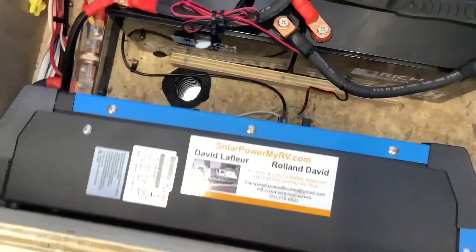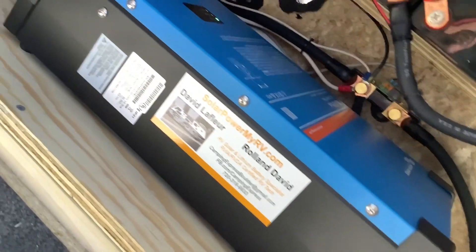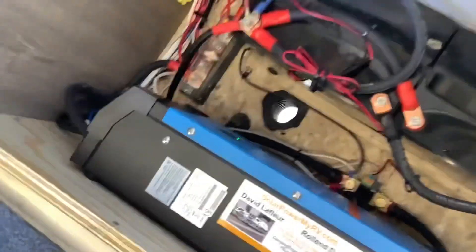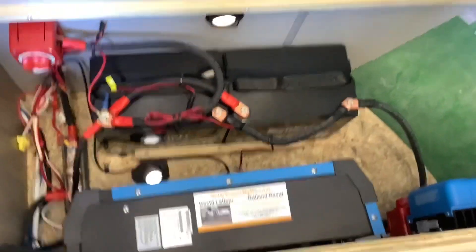Around here this is the 2000 watt Victron MultiPlus inverter charger. This is going to power everything in your RV from the batteries, like the microwave and all of your outlets. When you run your generator or when you are on shore power, this inverter will automatically turn into a lithium battery charger and recharge your batteries at a really fast rate. It could recharge this battery bank from 0% to 100% in about two and a half hours.